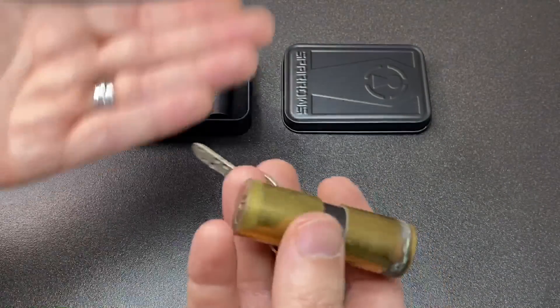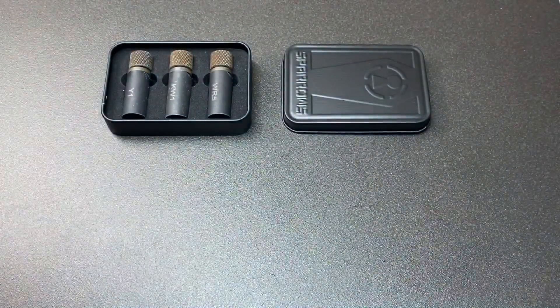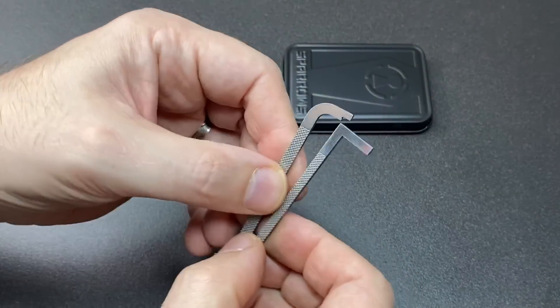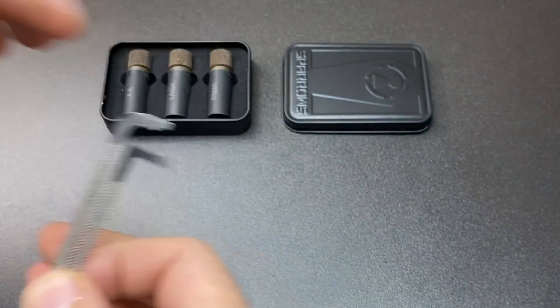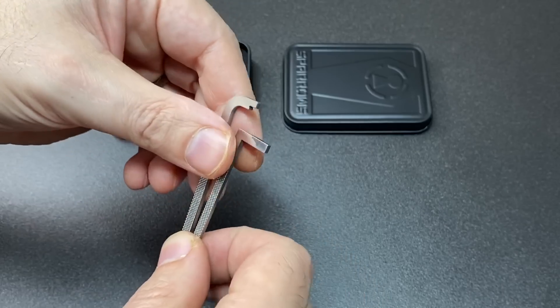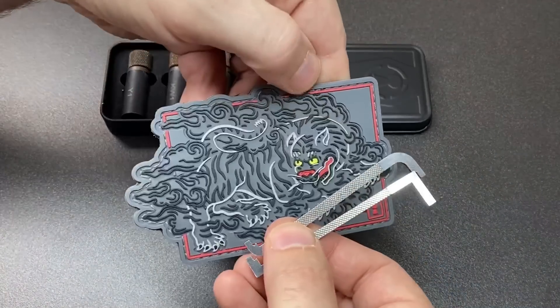Especially for me, because I like to put a lot of torque on dimple locks, these super heavy bars — Sparrows calls them heavy bars — can be very, very useful. These are on the website. Prices may change with currency and the date you watch this video, but they're on the website at the moment at $6.95. And the patch was $9.